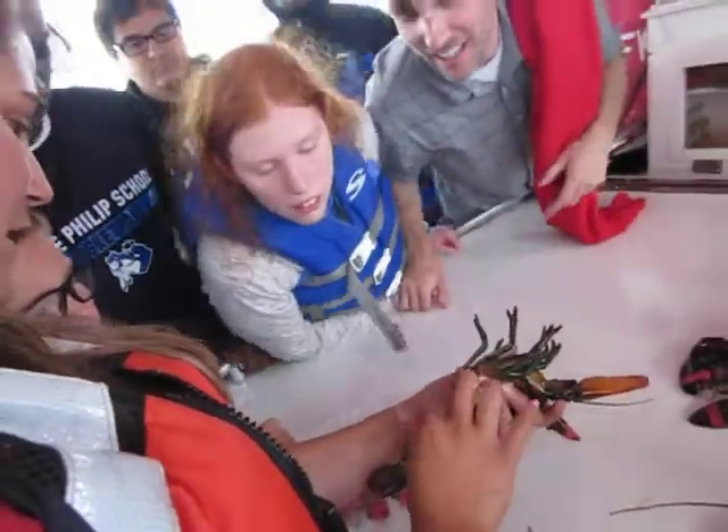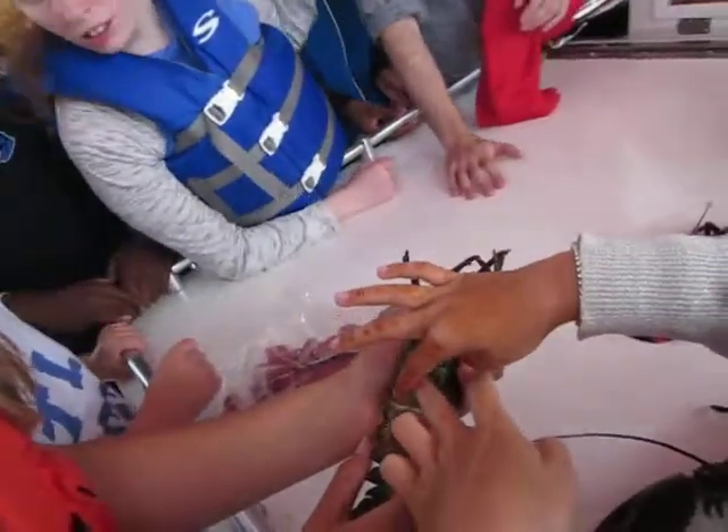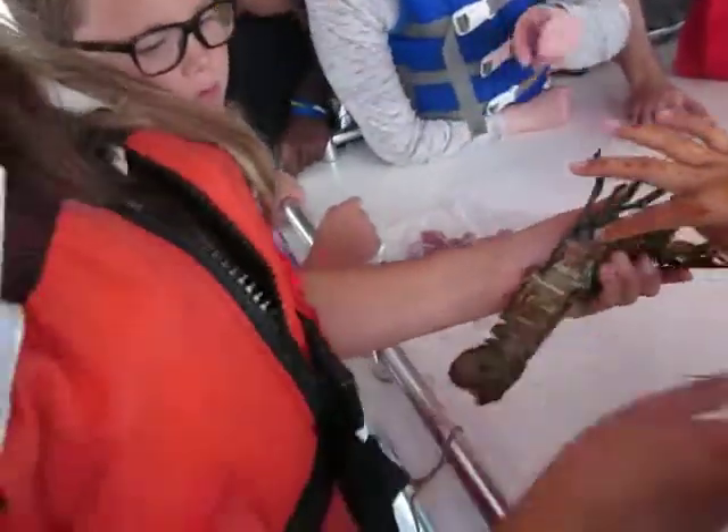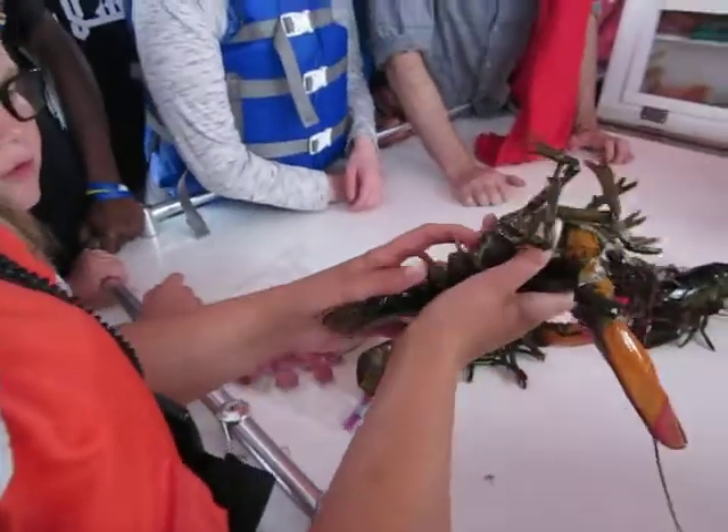Okay, you guys can touch it if you want. That's the boy you have. This one's a boy. Anybody else want to take a guess what this one is? Boy. Yeah, that's a boy. So you can see there.